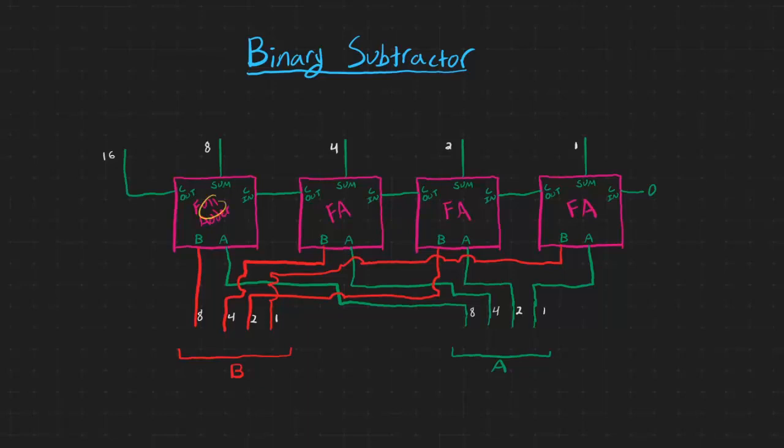Currently I have four full adder circuits all chained together, so the carry out of one full adder goes to the carry in of the next full adder. Since we have four of them, this allows us to add two 4-bit binary numbers together. I'm just going to hard code the cin value to zero. I've also taken all of the A inputs to each adder and moved them down so they're easier to read. That's our first number to the adder, and the B inputs are the second number.